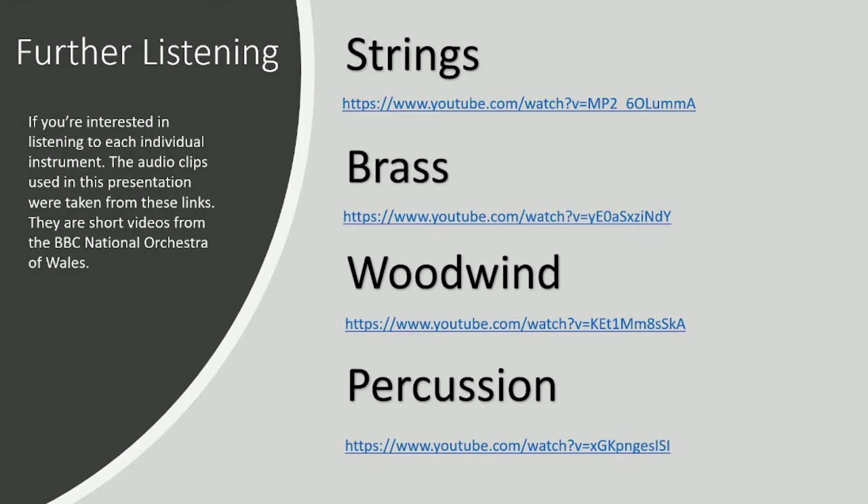I hope you enjoyed this lesson on orchestral timbres, going through all the different parts of the orchestra. Next lesson we are going to go through dynamics, and then that will be the end of all of these courses under the topic of elements of music — as an introduction to the grounding of music theory needed for GCSE music. I'll see you in the next lesson for dynamics!